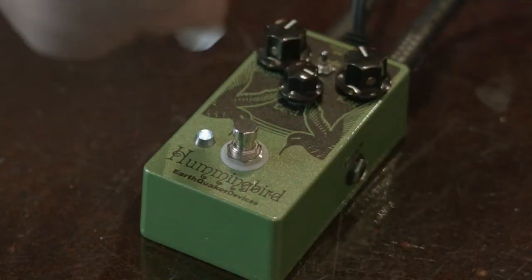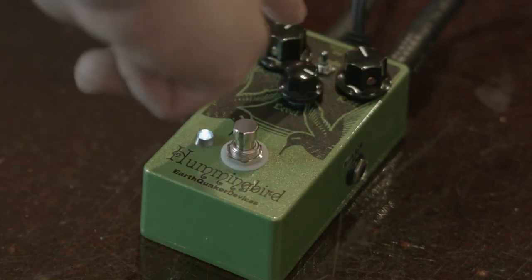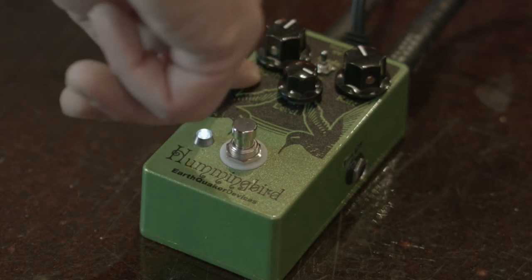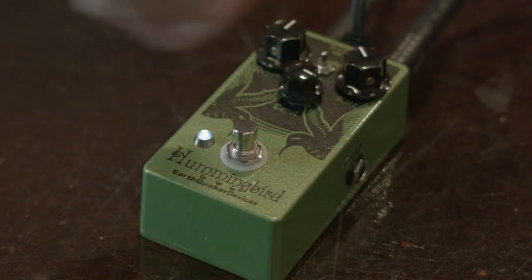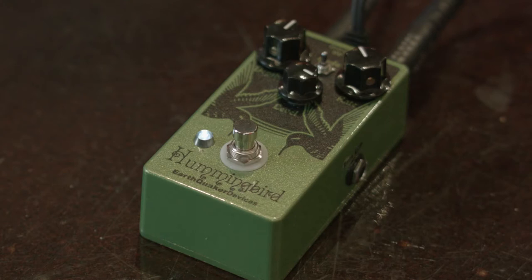You have pretty simple controls overall. You have your level knob, your bright, and your rate, and then you've got your mode switches right here. Your level knob is going to control how much it's in your signal. Your bright knob is going to control basically how prominent it is in the signal and how much it chops the effect, and then your rate knob is obviously going to control the rate. Your mode controls how much rate actually happens.